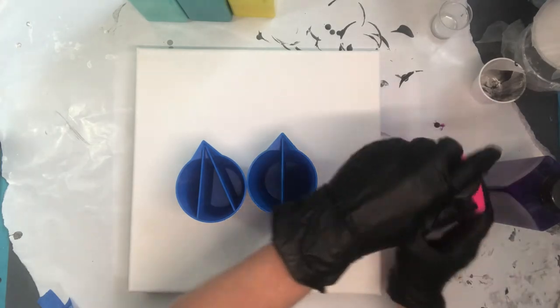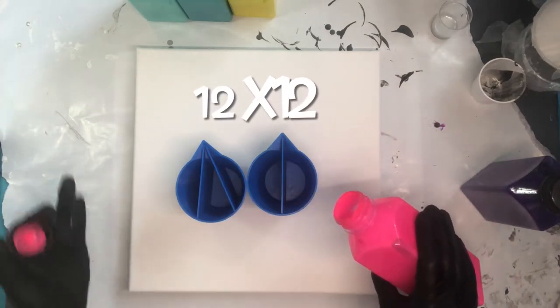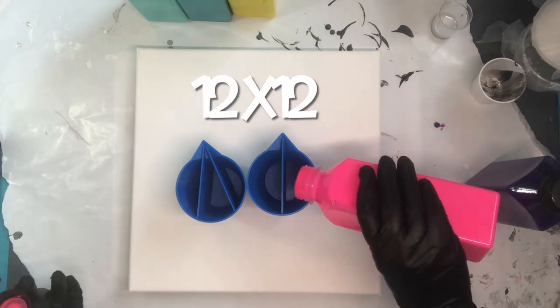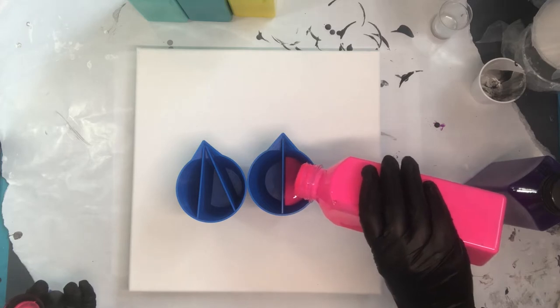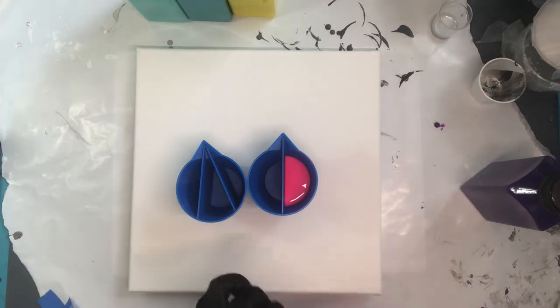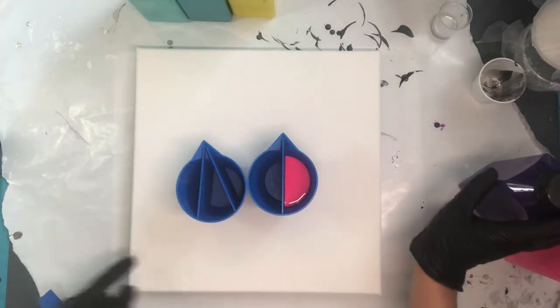So we're going to go ahead and begin the pour, just pouring them. Now I don't want too much paint on this canvas. This is not a huge canvas at 12 by 12, so we don't want too much paint but enough. I think I'm going to start with this much because we do have two cups here, not just one.